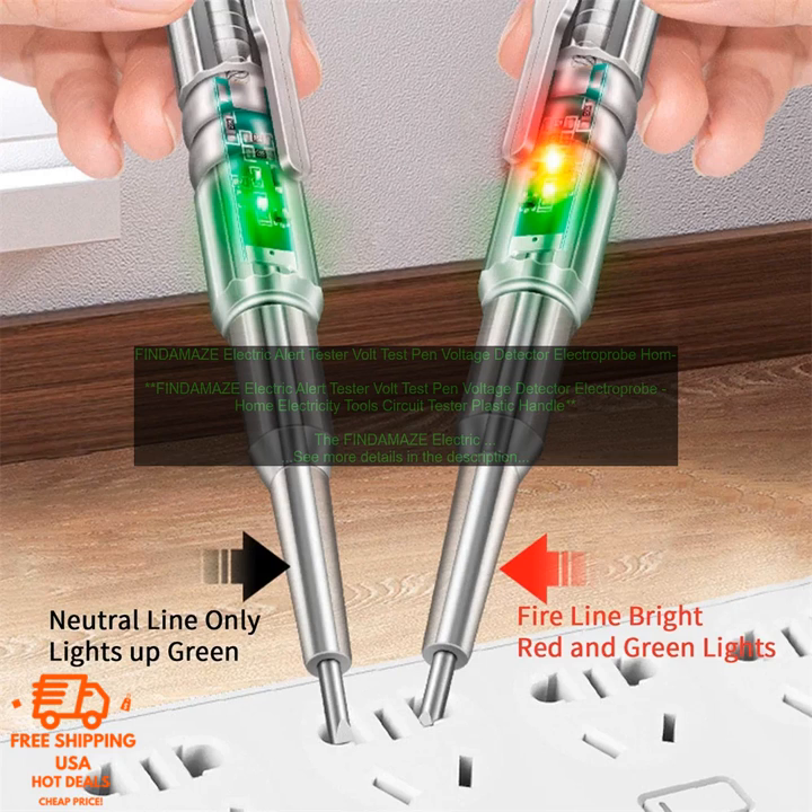The FINDAMAZE ELECTRIC ALERT TESTER is a well-made and affordable tool that is perfect for anyone who wants to stay safe when working on electrical circuits. It is easy to use and can help you avoid dangerous situations. Here are some of the benefits: it is easy to use, it can help you avoid dangerous situations, and it is affordable.